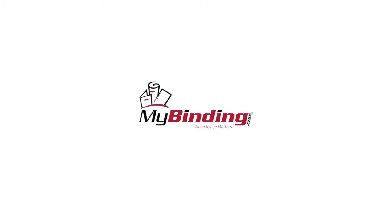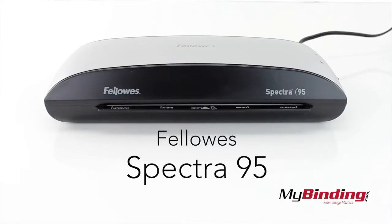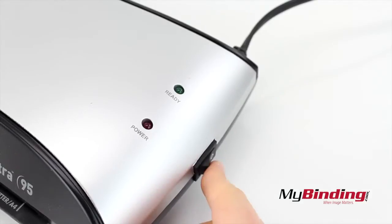Welcome to MyBinding video. This is the Fellowes Spectra 95 Laminator. Once you plug the machine in, turn it on with a side switch.